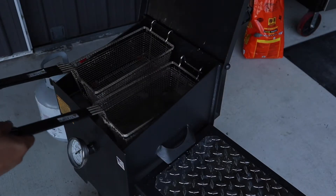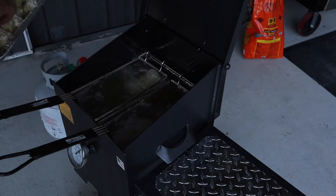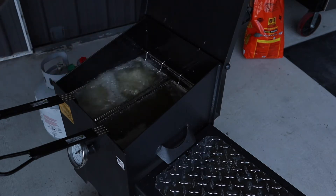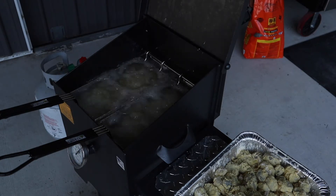We got the RV Works up to 375 degrees. We're going to throw this kingfish on — it should be cooked for about three minutes and we'll get it off. We're going to throw it in a little bit at a time so it doesn't stick together. This thing holds quite a bit of fish, so just load it on up. We'll do this at 375 for about three minutes and see what it turns out.